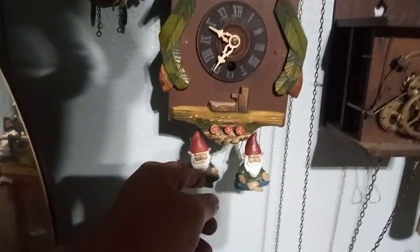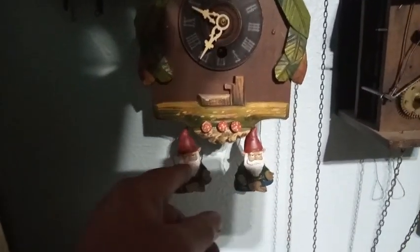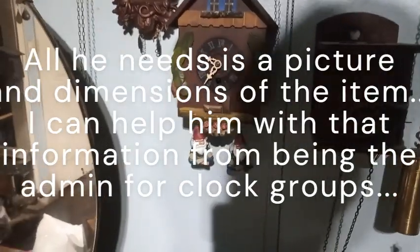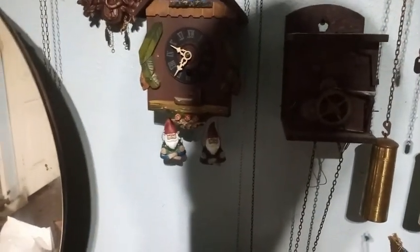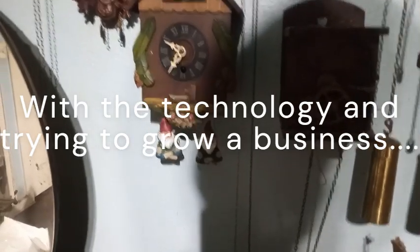You see this clock right here? I went to the dollar store and got these gnomes. He could 3D print the actual figures for this clock. He could make them — I could give him all the information and he could 3D print them. There are so many different clocks out there missing parts that you cannot find, that somebody with the technology of a 3D printer can easily make for you.